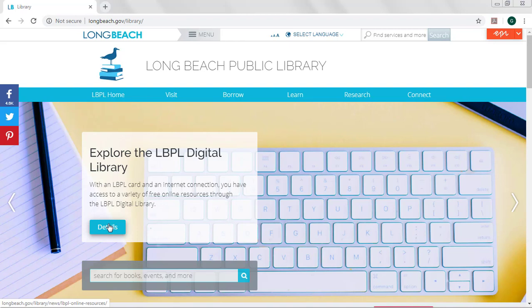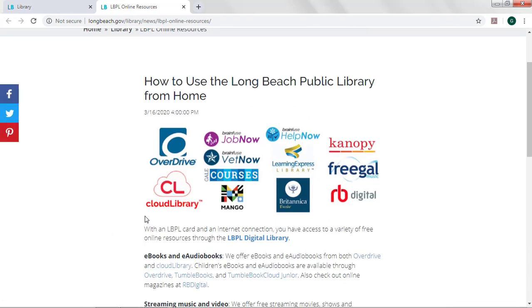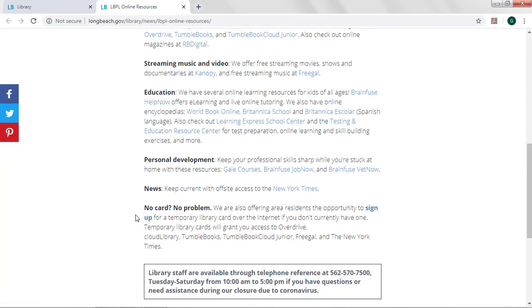When you see this image at the top of your page, click the blue details button. Scroll to the bottom of this next page where you see 'no card, no problem,' and click sign up.